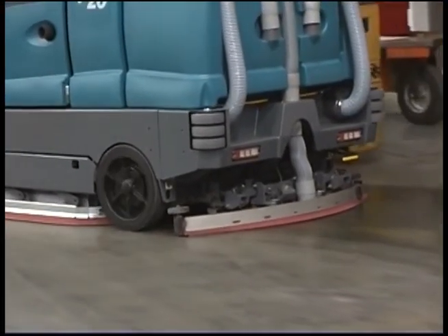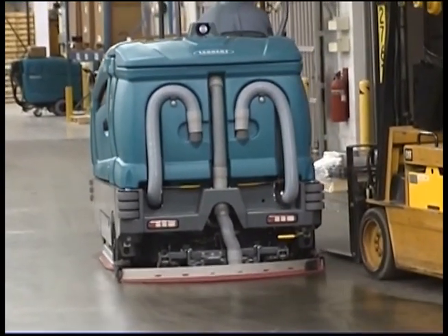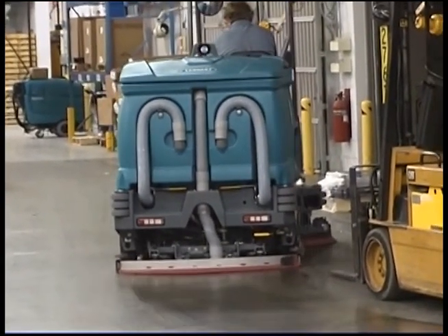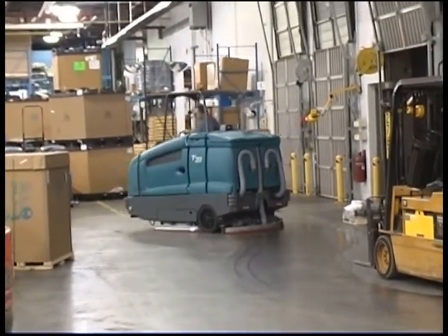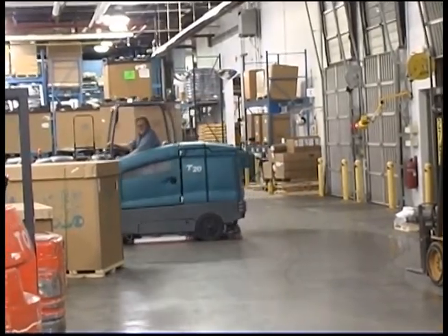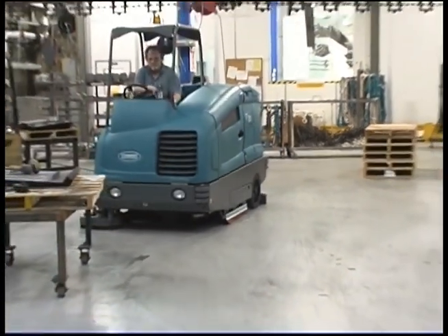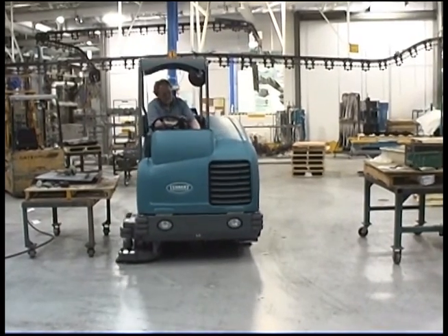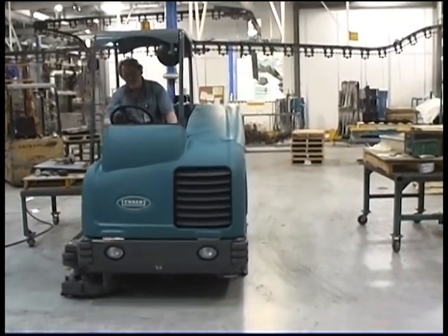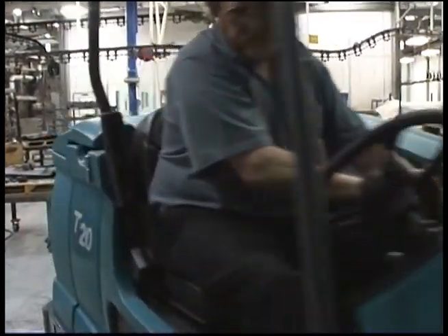Performing the daily operational checks, making needed adjustments, and following the proper operating procedures for your Tennant T20 ride-on floor scrubber will ensure that it performs in top condition throughout its useful lifetime. You will find it cleans better, has fewer maintenance issues, and effectively enhances the environment. Congratulations on the purchase of your new Tennant Model T20. Not only will your machine perform well with its highly efficient floor cleaning systems the day you receive it, but for a long time to come — and we're sure you'll be very satisfied with your Tennant scrubber.